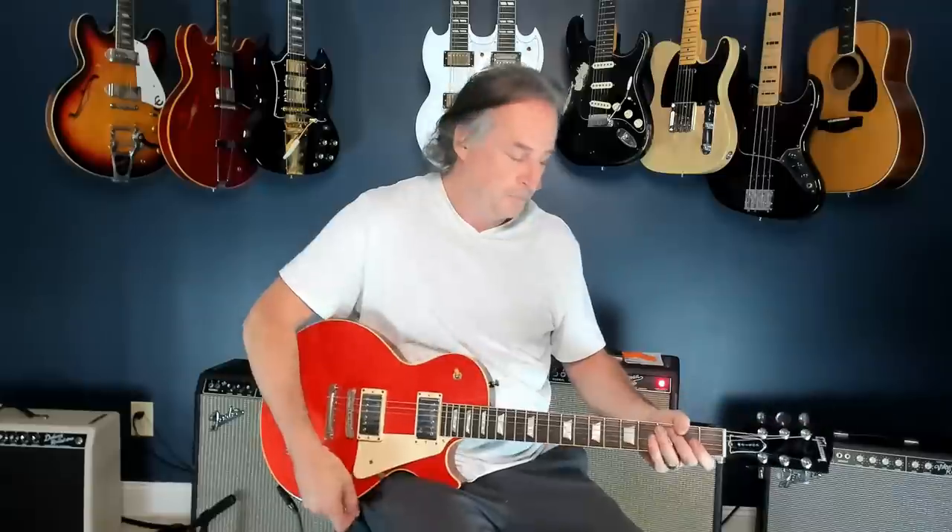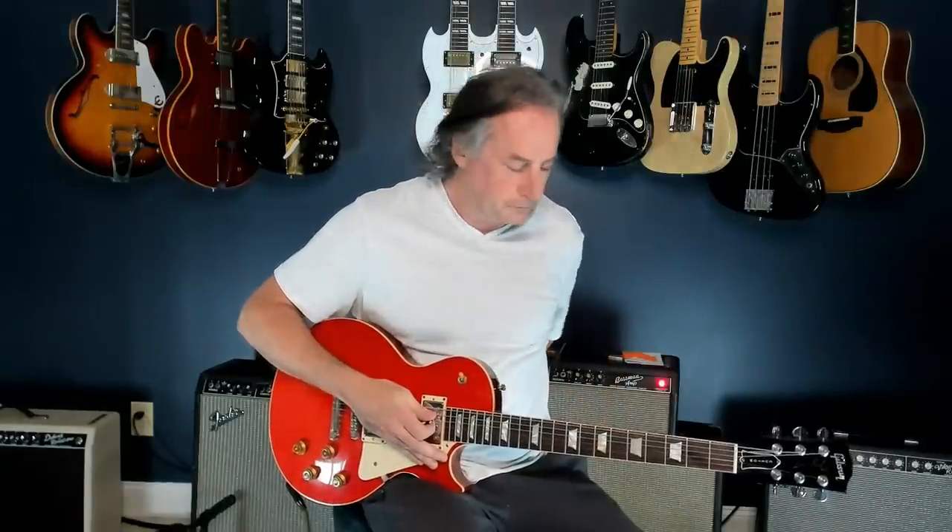There are basically a couple of shapes, and he kind of mixes and matches and alternates a little bit. It's never really the same every single time, which is great — that's how rock and roll should be. Most of the chords are in a sort of C, F, and G structure loosely, with a couple of others thrown in there too.